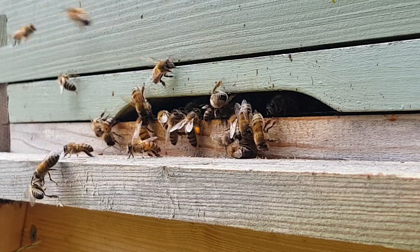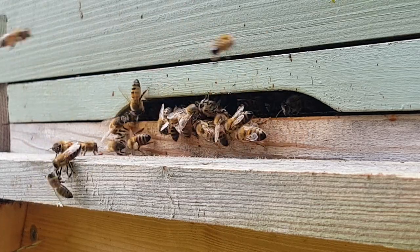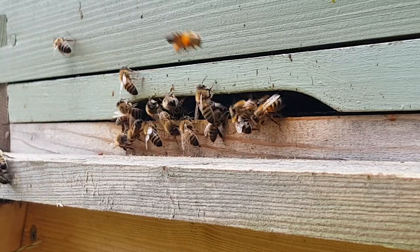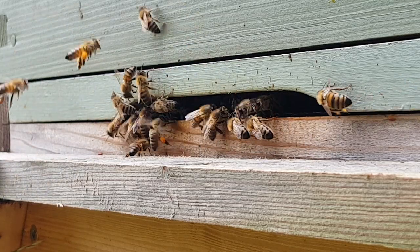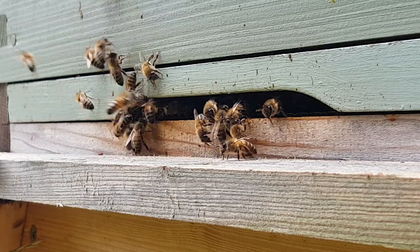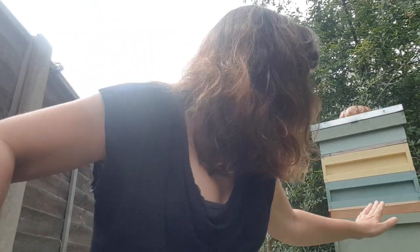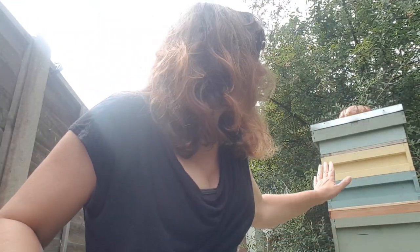Look at all that pollen! The honey is off the hives, the varroa treatments are on the bees, and the pollen is starting to come in.